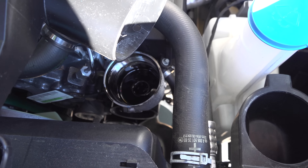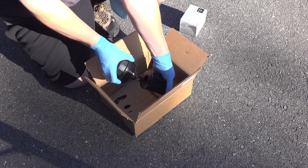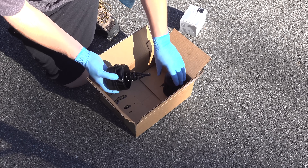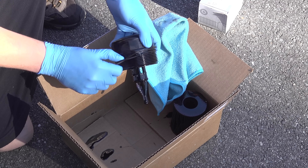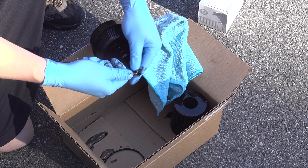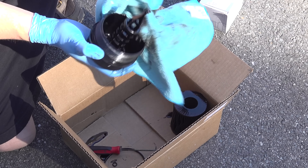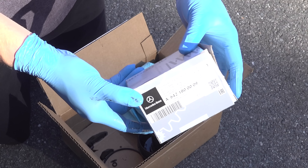That black oil looks really bad, but if you've never worked on a diesel before, this is completely normal. Now we can remove the old filter element and we've got to remove two o-rings. If you've seen me do the oil change on my Tacoma, you've only got one o-ring on that system. But Mercedes uses an additional smaller o-ring on the top — you can use a small screwdriver, but I prefer to use a pick. You just want to be careful not to damage the housing.